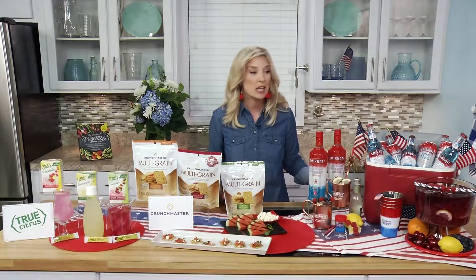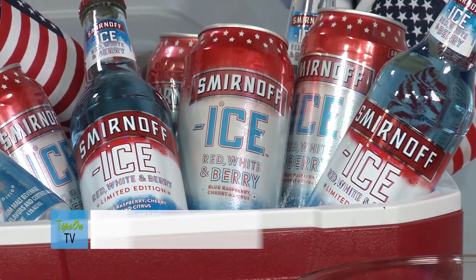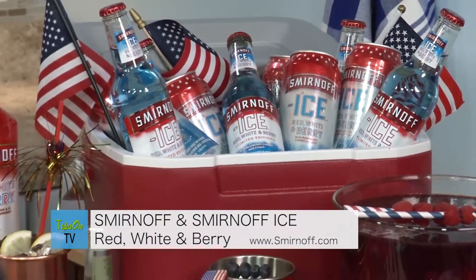I always like to have an adult beverage at a party that is really festive but also fits the theme. For 4th of July, I love Smirnoff Ice Red, White, and Berry, and Smirnoff Red, White, and Berry.